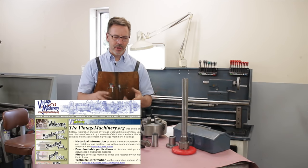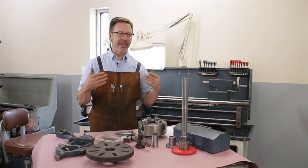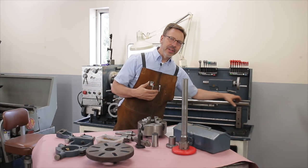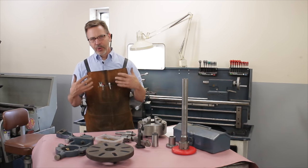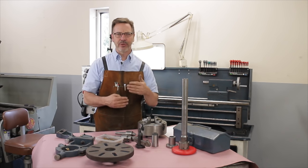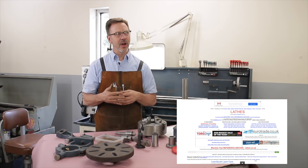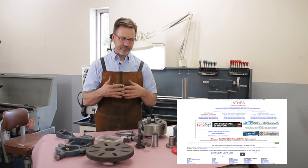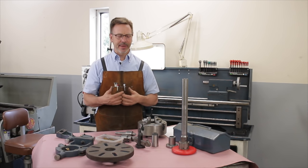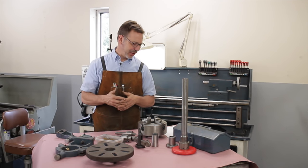Go to VintageMachinery.org to find out information about the lathe. When you talk to the seller on the phone, find out everything he knows — the serial number, who made it, all that. Do that research up front before you get there. Print out any manuals you can find. Another great resource is lathe.co.uk, which has wonderful resources and a lot of back history on metal lathes. You can also call friends who know machines.